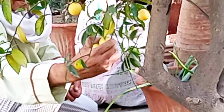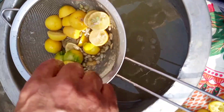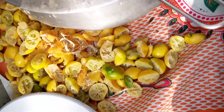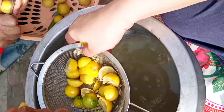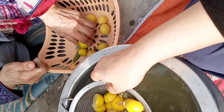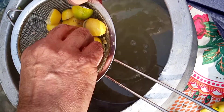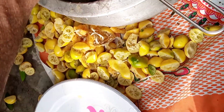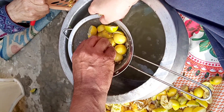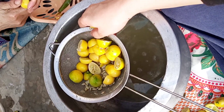We plucked all the yellow lemons, cut them out, and we are taking the juice out. My mother also helped us. It's very easy - just cut it out and squeeze it. They're very soft and juicy, and we're taking out all the juice from the lemons.